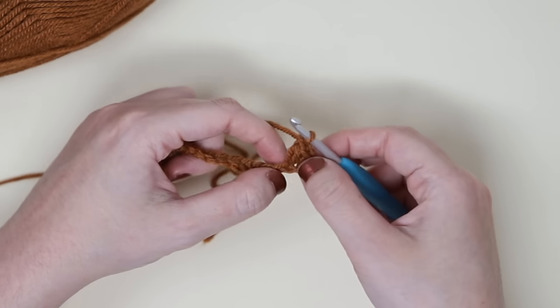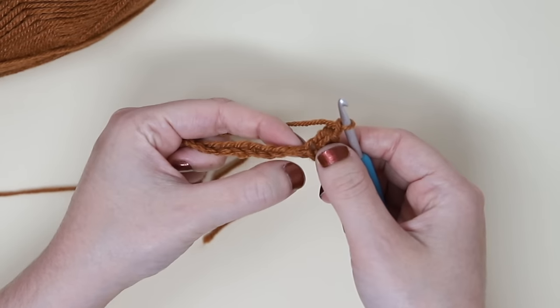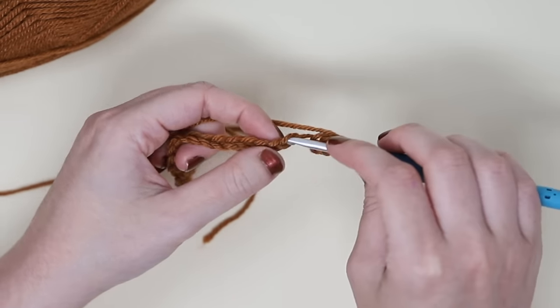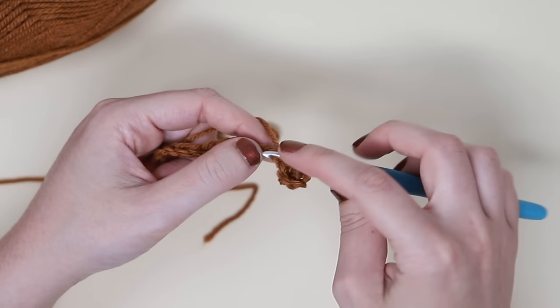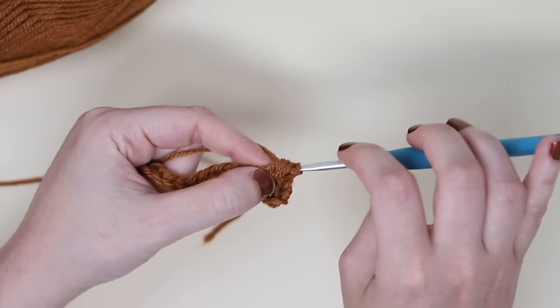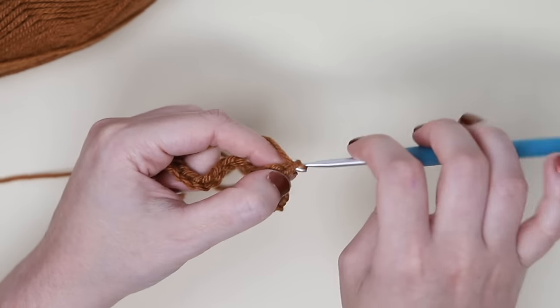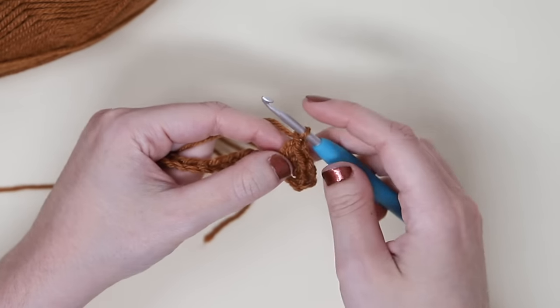That chain one accounts for the width of this stitch and also counts as the top of your stitch. Now we're going to skip one chain, work into the second one, and repeat. Insert your hook, pull up a loop, yarn over, insert your hook and pull up a loop again. Yarn over and pull through all four loops, and chain one. Just keep repeating that all the way down.